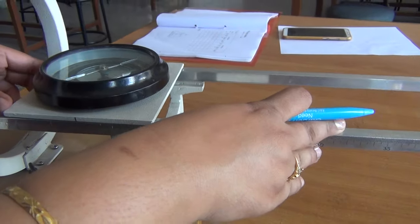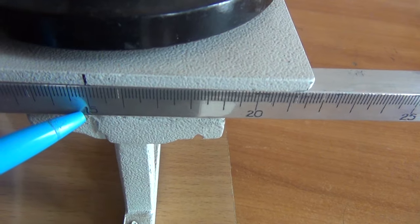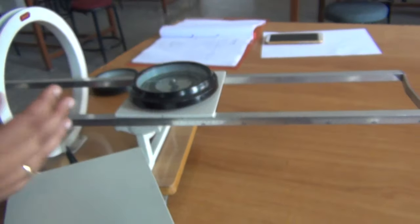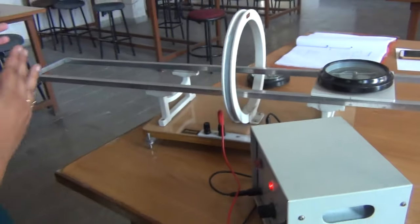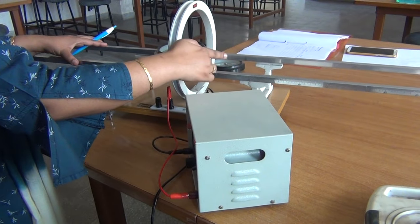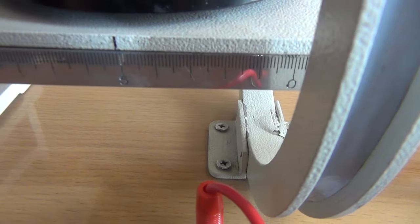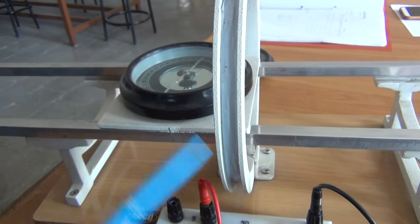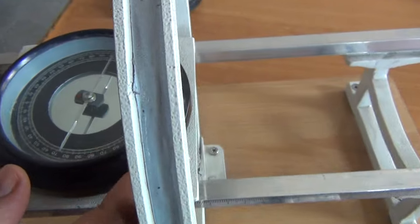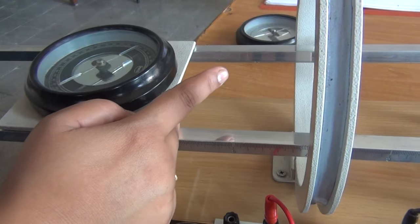Again at x equal to 15, I am moving this magnetometer box along the scale. At x equal to 15 this point is at 15. So at x equal to 15 the reading is 30 and 30. This is how you can take the readings on the right hand side. Now we also want to plot the graph along the left hand side of this circular coil. So we move the magnetometer box towards the left hand side of the center of the coil. Here x is equal to minus 5, or 5 centimeters towards the left side of the circular coil. The reading will be the same as on the right hand side — 84 and 84. And next at x equal to minus 10, minus 15, minus 20 you will note the readings similarly.